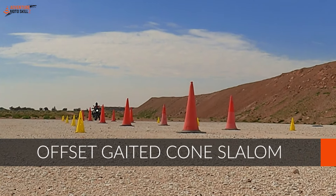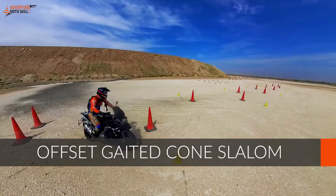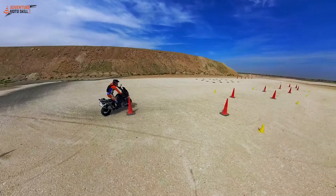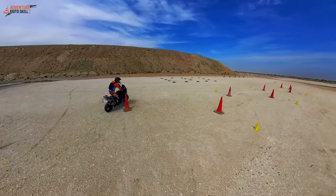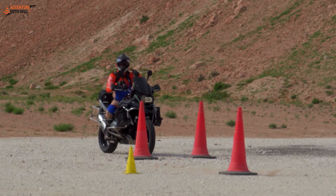We're going to be riding an offset gated slalom. The tall cones are at five meters apart and the yellow cones are two meters wide of the tall cones. You really want to practice for proficiency through this, not rush through it — that's where mistakes happen. Going through the drills and practicing, you'll become more proficient, and with proficiency will come the speed.